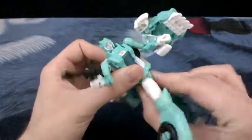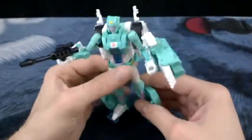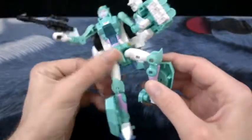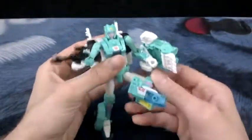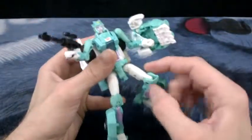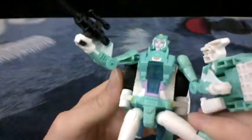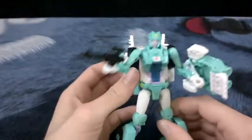She has a bit of waist movement, partially due to her transformation - I'll be jump cutting to that, I'm not going to try to transform her on camera. She has a knee that goes a full 90 degrees. Her hips are a bit weird - they have a swivel but they're also on a ball joint, so it's got like two pivot points in the hip, which is really weird but really cool at the same time.